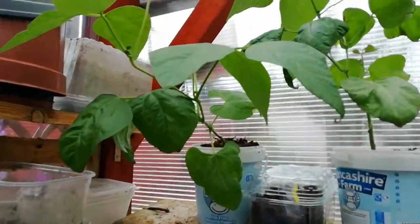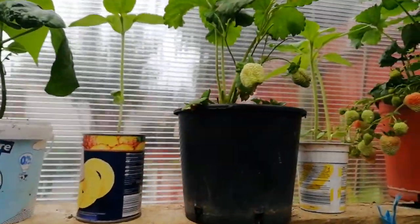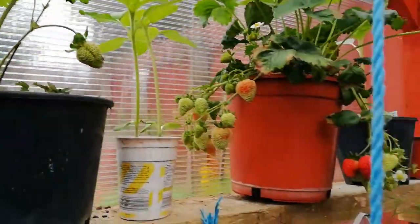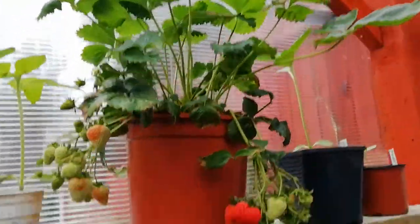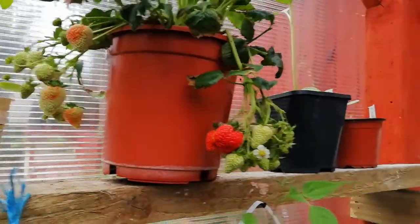Bush bean on the tops in yogurt pots, sunflower, strawberries — strawberries beginning to change color.